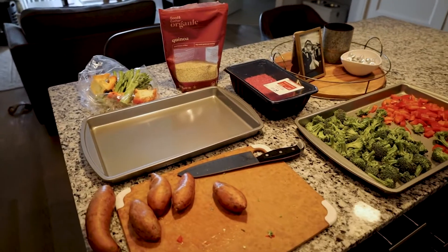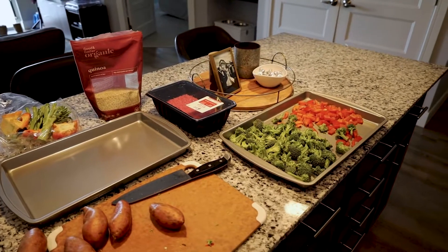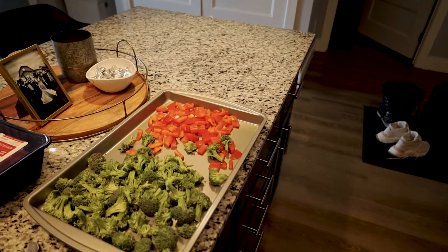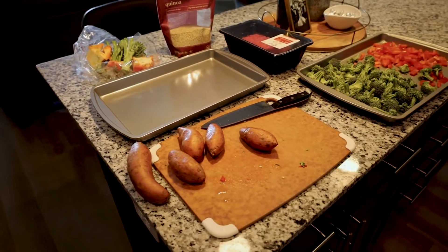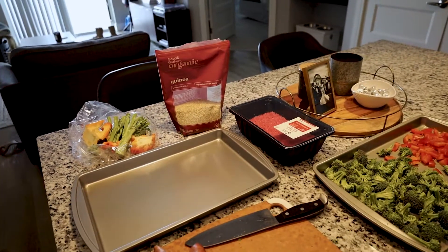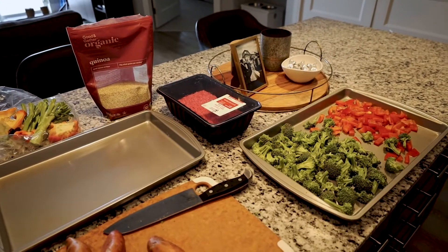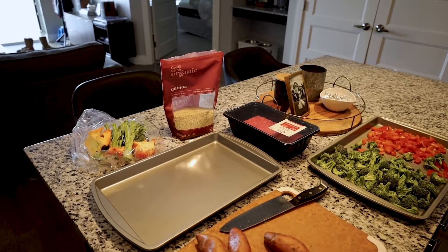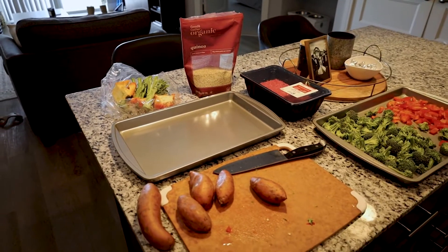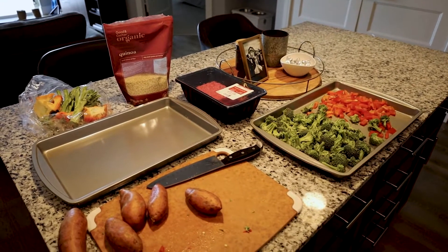We're out here doing a bit of meal prepping, making some lunches for the week. Typically I'll get two pounds of ground beef, mix that with some salt, pepper, onion, garlic, and pepper flakes. Then we've got some red bell peppers, some broccoli, and some sweet potatoes to get some carbs in there. We also got some quinoa for carbs and protein, and just to get those nutrient-dense foods in. I try to get leaner beef to cut down on fats. I'll usually do half a cup to three-quarters cooked quinoa, divide the pan into quarters, and put that into the meal. I try to do about a cup of protein per meal to get a good source of protein and really balance everything out.